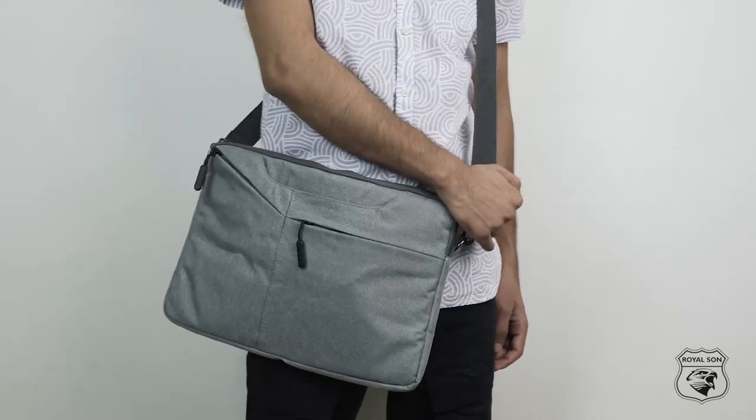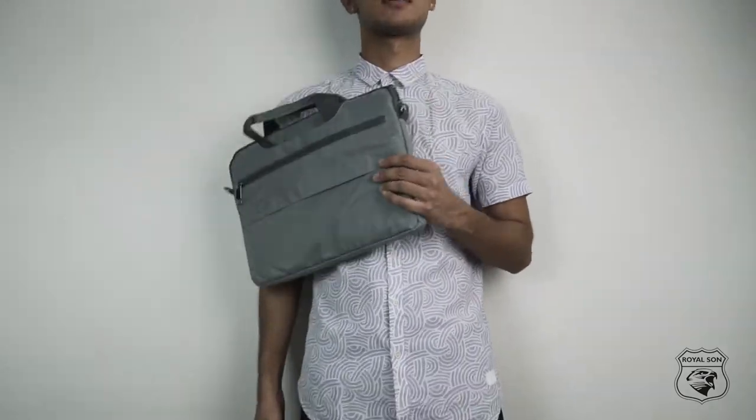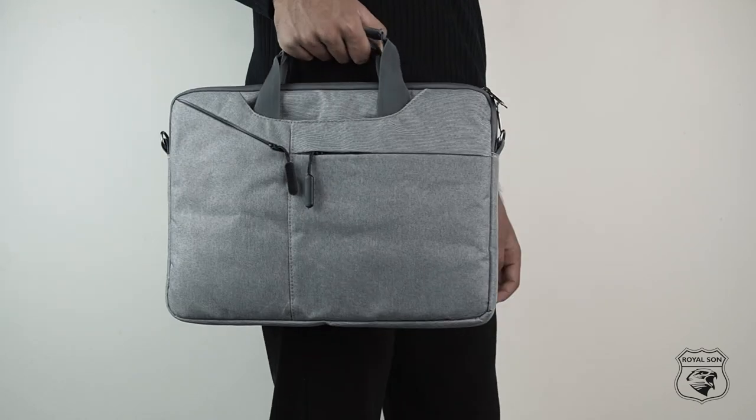Hey guys, this is Pranav and we are here to see this very stylish and trendy looking laptop sleeve from Royal Sun. It is made of durable polyester and is water resistant, which keeps your belongings safe.